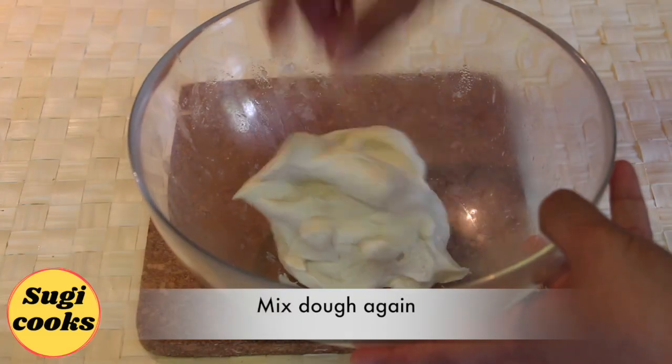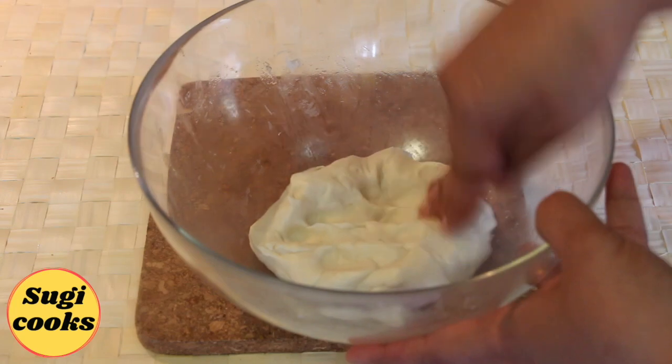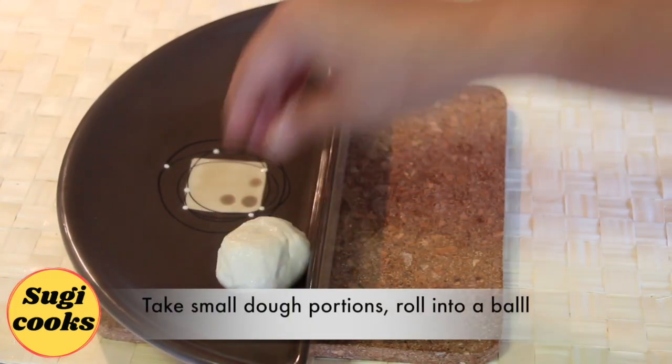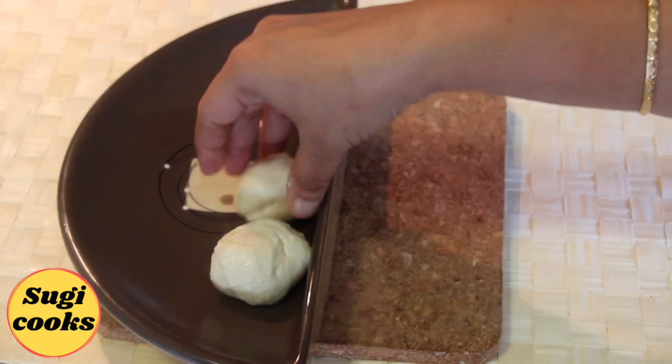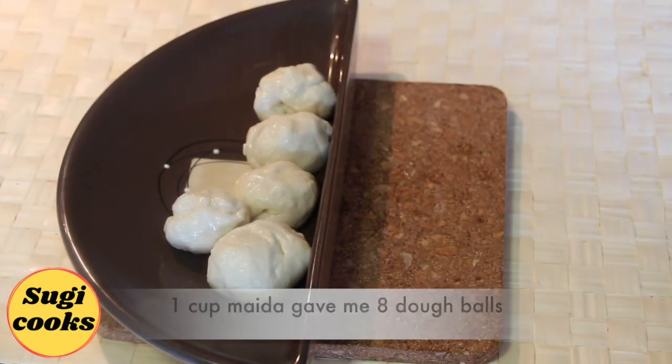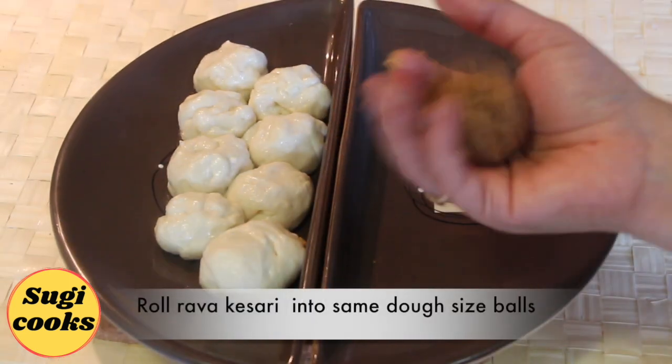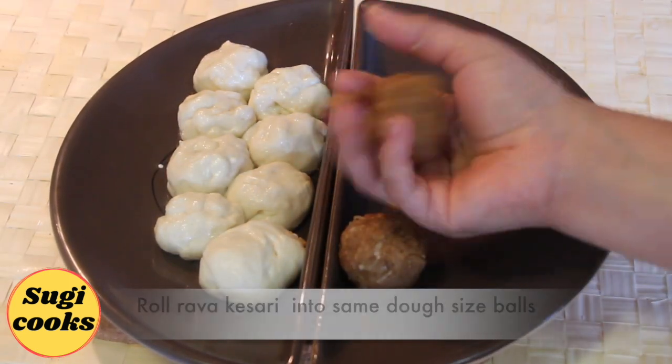By this time the dough is well rested. Mix the dough again. Grease your hands with a little ghee, take small dough portions and roll into balls. Make equal sized balls — 1 cup maida gave me 8 dough balls. Now roll the prepared rava kesari into same dough-sized balls.